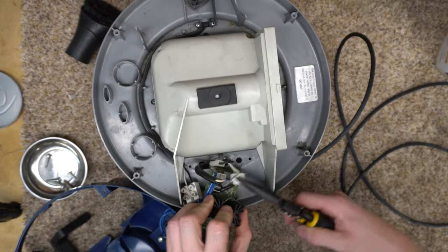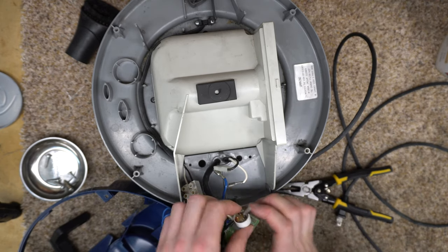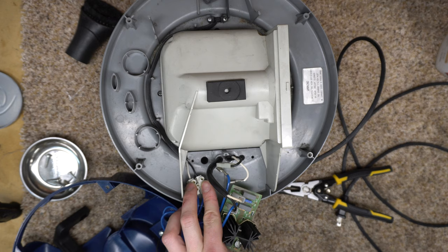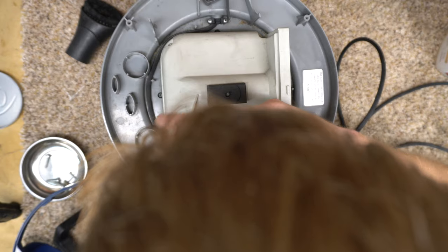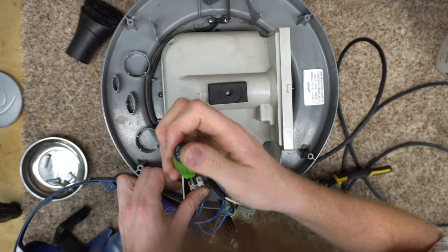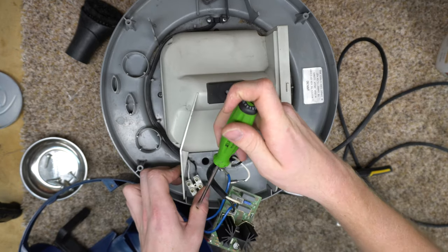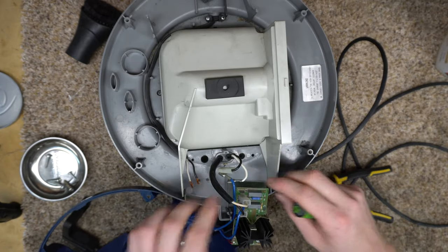That frees up a lot of stuff. Now this has one of these little connectors which both Windhouse and Sebo like to use, and they kind of suck. Because unless you have a good set of screwdrivers, nothing fits in that. And obviously they've got quick disconnects everywhere else. Why they use this kind of connector, I'm not sure. If anybody knows why you would use this over one of these, comment below. I'm really curious about that.